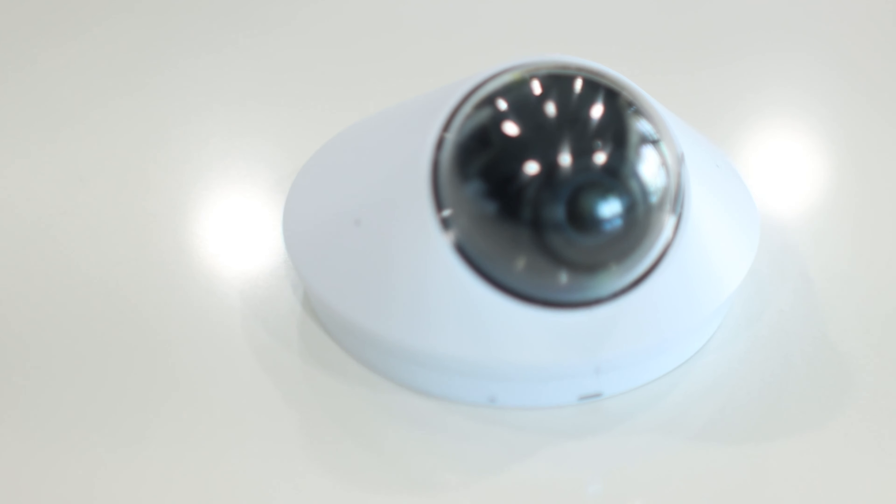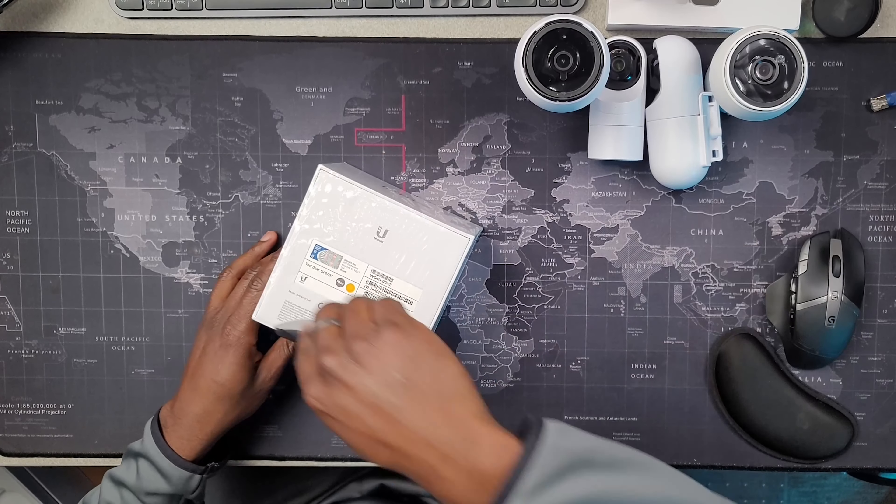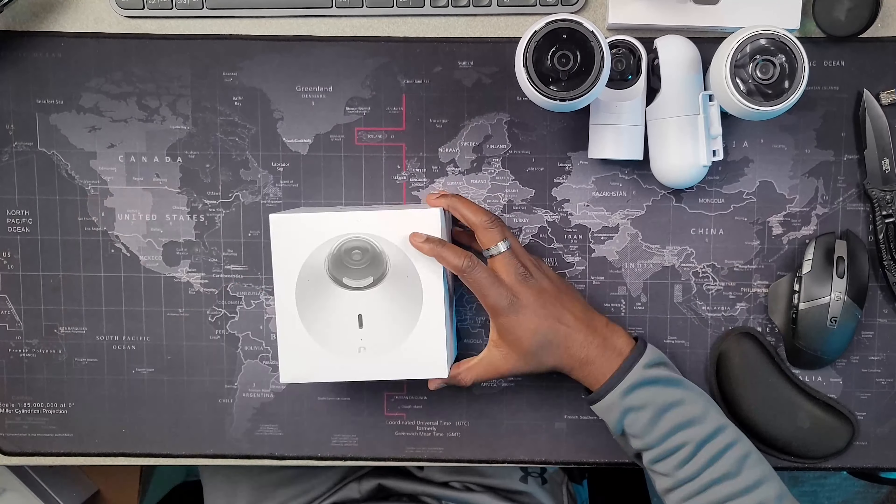I'm not sure about that, something to verify, but it's definitely the next generation. Right now I have four or five of them that I bought. They go for $199 on UniFi's website.